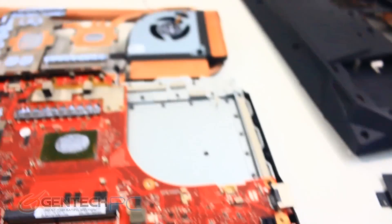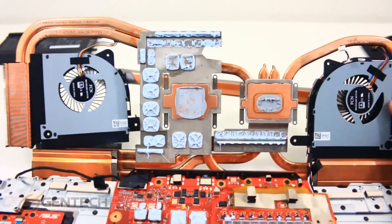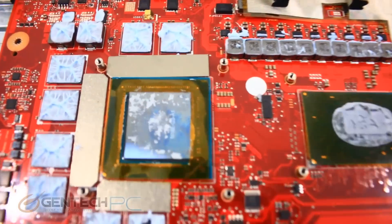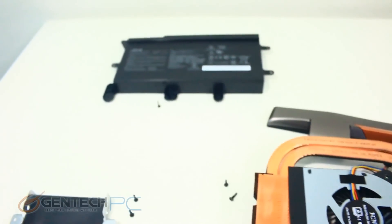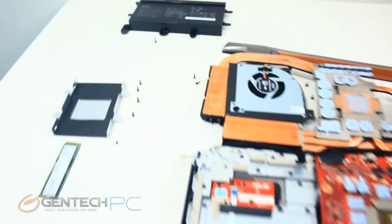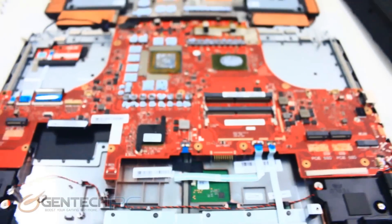The next major part of disassembly was removing all the screws necessary to get the cooling solution up. Now you can see the thermal paste and all the thermal pads, giving actual access to the CPU and GPU. We also went the extra mile and took the battery off — it's good news to know that if you really needed to, this battery would be replaceable after the laptop has aged several years.